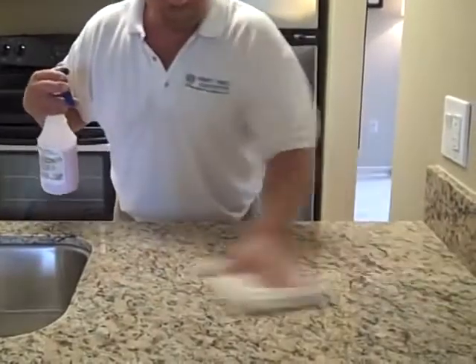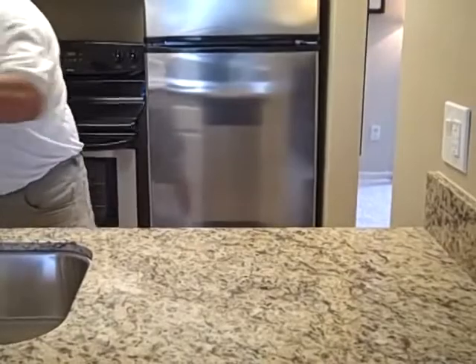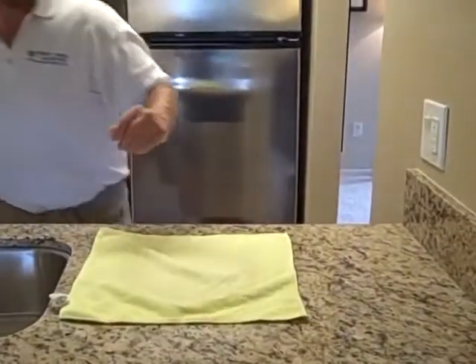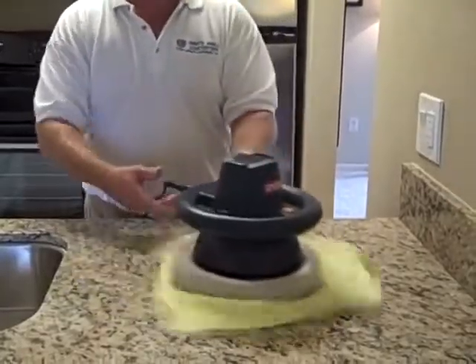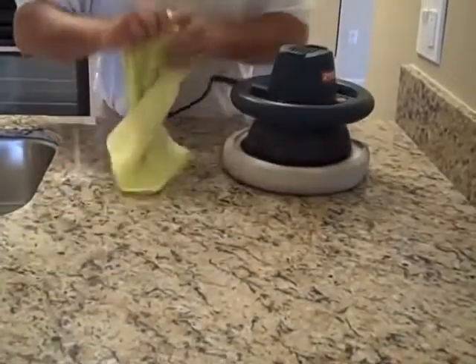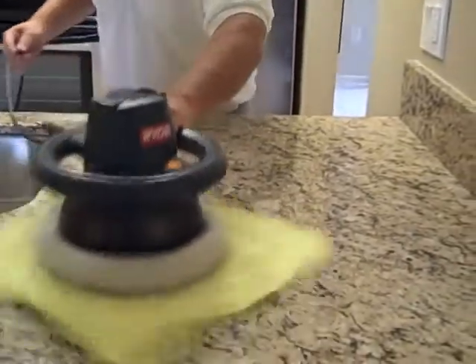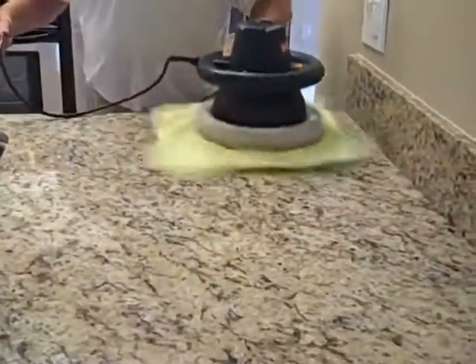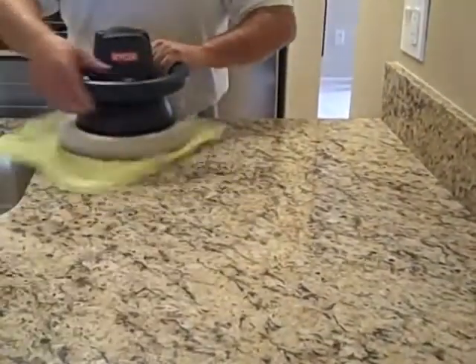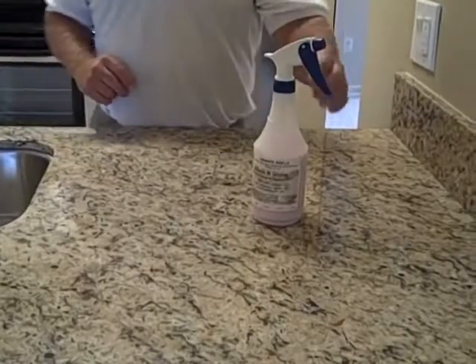Spread it around. Lay out your microfiber towel. Turn on your buffer — just let it spin, nice and easy. Keep your towel underneath it. And when you're finished, your granite will be smooth and silky. Thank you from Granite Shield and happy sealing.